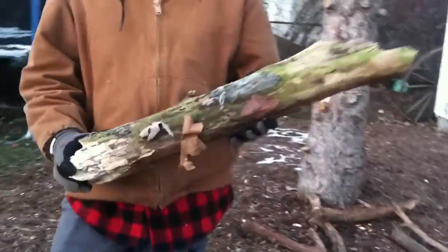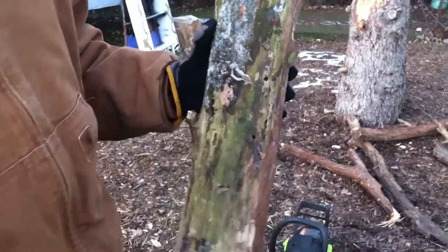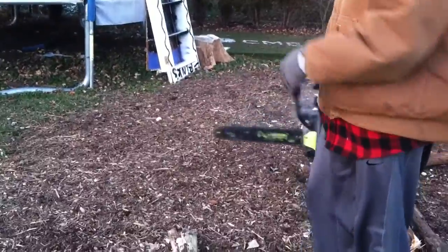Let's start with this piece of wood — pretty good sized piece of wood. I'm going to cut it in half; it'll fit right in the fireplace then, and we'll add it to the wood pile. You always want to cut downhill so it doesn't come back up at you.